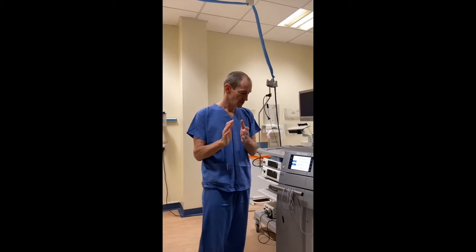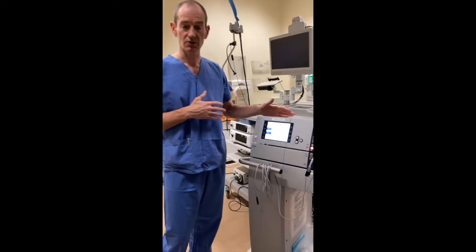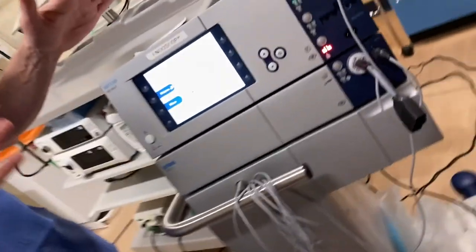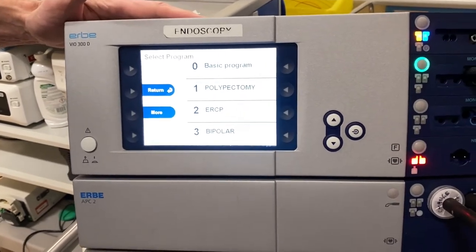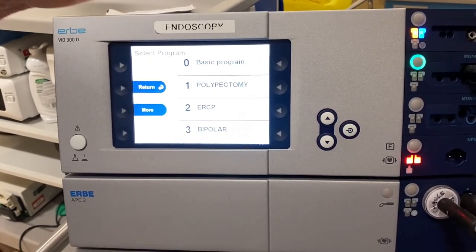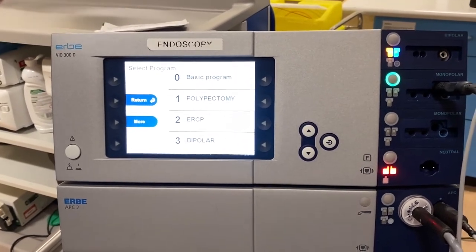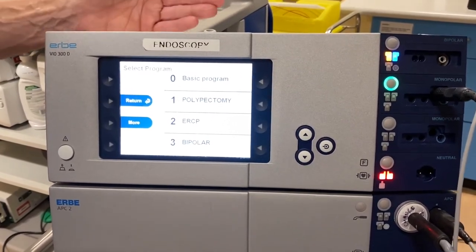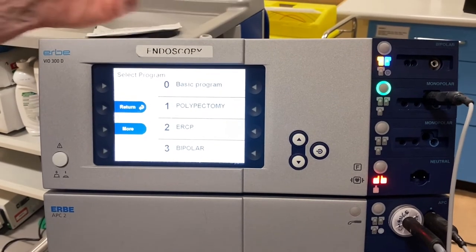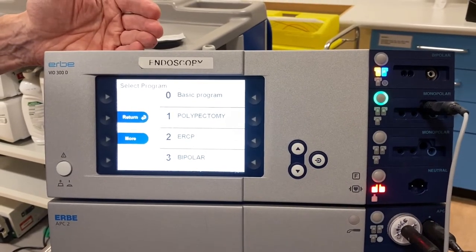A little bit of theoretical knowledge is essential. Now I'm going to show you the machines that we use. There are lots of these available — I'm just showing you the Airbay Bio 300 model, which is commonly used in endoscopy. But you've got to be aware that there are lots of different manufacturers and models of generator available, and it's imperative that you're familiar with what's available in your unit. Your unit may have more than one type, or if you scope in more than one hospital or centre, they may have different generators that don't all set up and behave in exactly the same way.